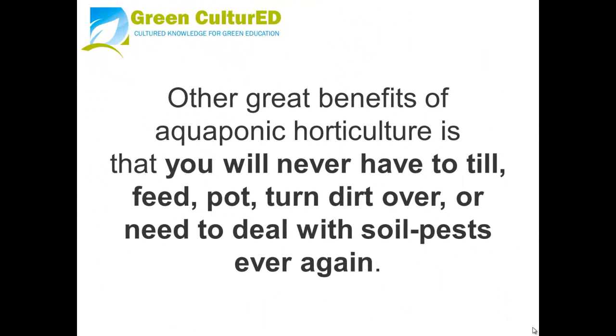Other great benefits of aquaponics horticulture are that you will never have to till, feed, pot, or turn over dirt again, and you won't need to deal with soil pests ever in your garden.